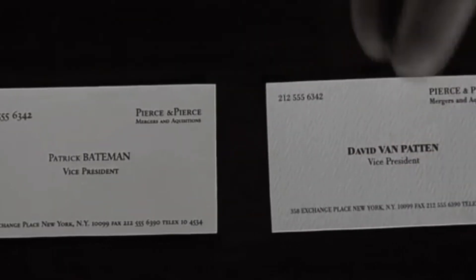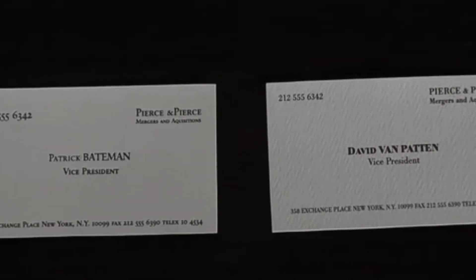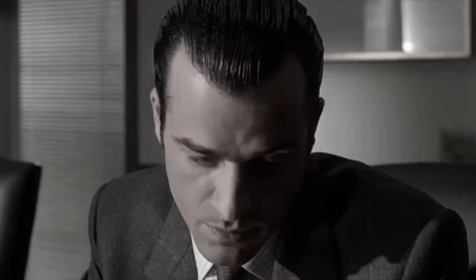But that's nothing — look at this. That is really nice. Eggshell with remallion type. What do you think? Nice. Jesus, that is really super. How'd a nitwit like you get so tasteful? I can't believe that Bryce prefers Van Patten's card to mine.